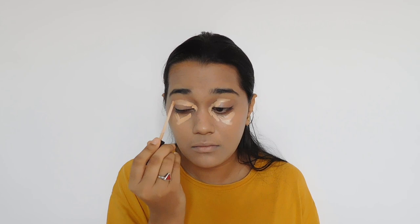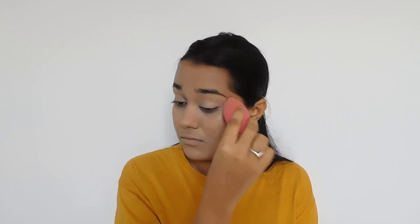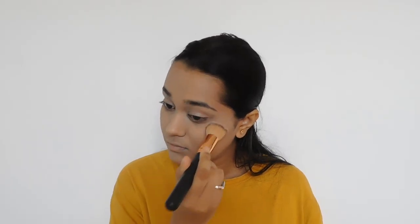For concealer I'm using Maybelline Fit Me Concealer in the shade Sand 20. I'm applying this under my eyes to brighten them and all over my eyelids as well to prime my eyes for the eyeshadow. Next I'm using Maybelline Fit Me Loose Powder in shade 20 Light Medium to set all the concealer I've been putting on my eyes.